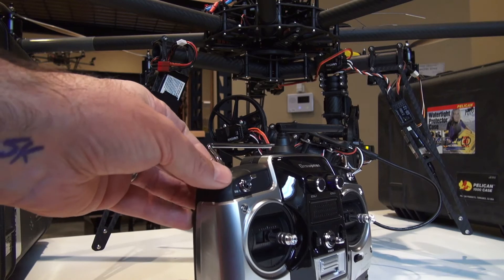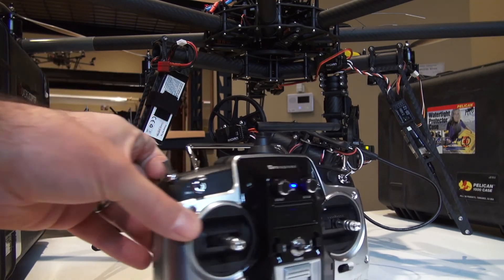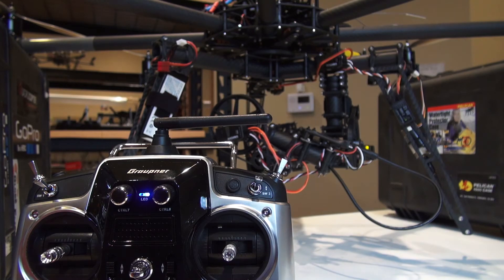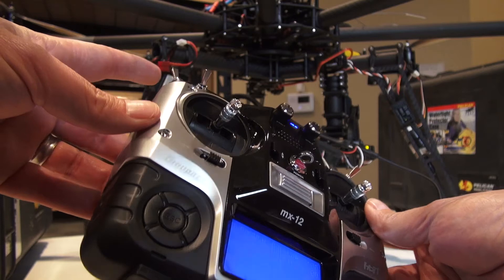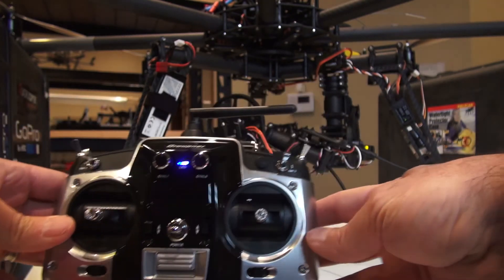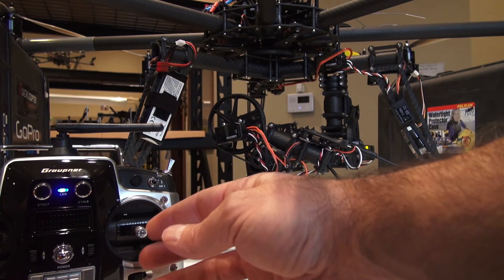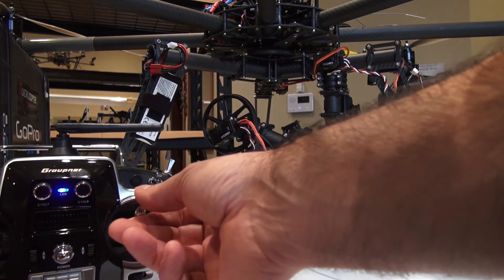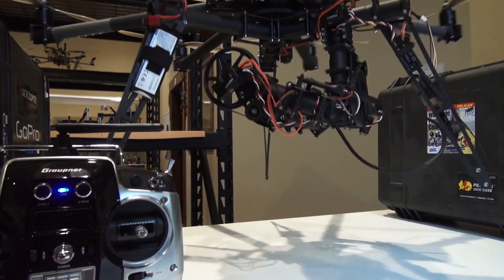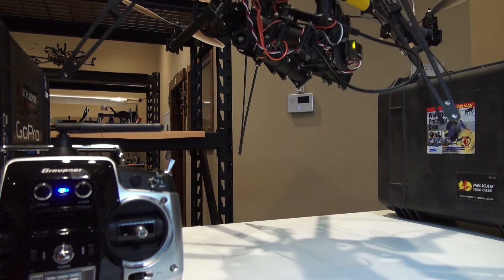When we go to the middle position — fixed-stabilized — you'll see the green LED go solid on the tilt and the roll, but stay blinking on the pan. You're going to get stabilization on the tilt and roll axis, not on the pan, and you will not be able to control the gimbal with the stick. It's not until you go to the slew-stabilized mode, the third position, where you have stabilization on all three axes plus the operator is able to pan, tilt, and roll. You can see we're getting pan, tilt, and roll stabilization.